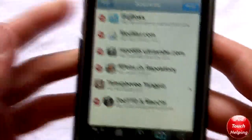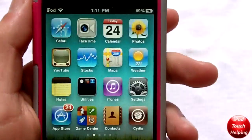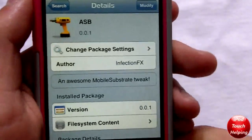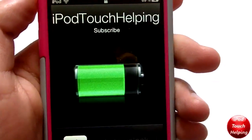It's as easy as that. Once you add that source, go into Search and simply search for ASB. Then just download that, and once you have downloaded it, you will have this tweak that will let you show your battery life for however long you want.